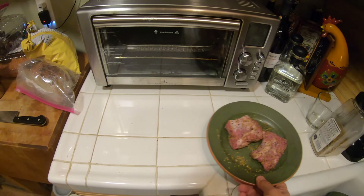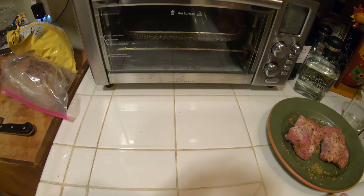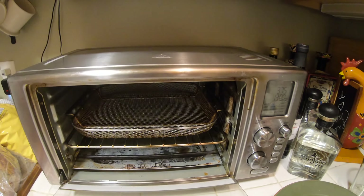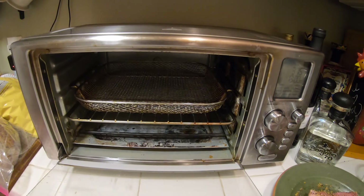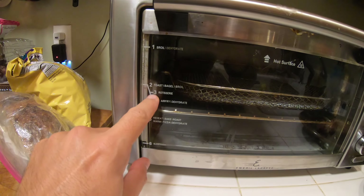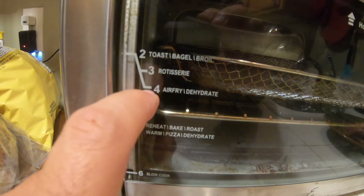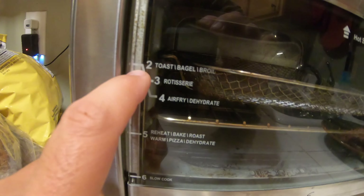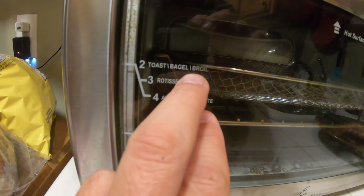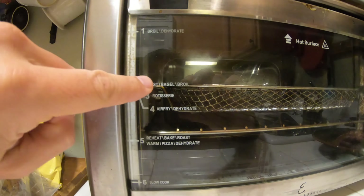All right folks, after you've seasoned your tenderloins nicely all over, we're going to go to our Emeril Lagasse Air Fryer 360. Going to open it up and we're going to make sure the basket is seated into the air fry setting. That little slot is the number two slot — it handles air fry, dehydrate, rotisserie, toast bagel, and broil. So we're going to make sure our basket is in that slot, and it is.